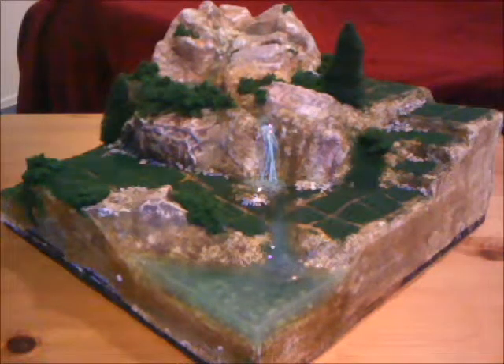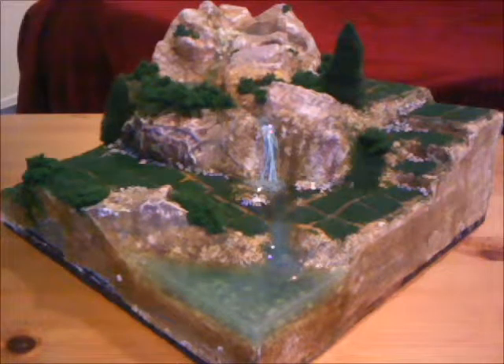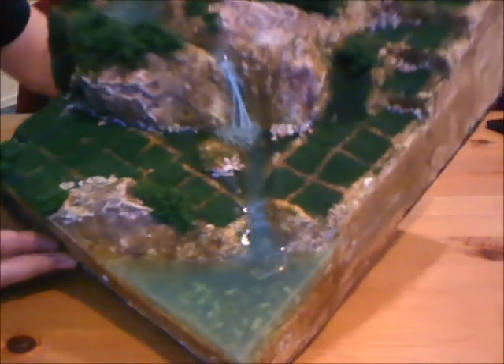Hey guys, thank you for joining me here today. As I said in my previous video, I was going to do a tutorial on how to create a 3D war game terrain, or how I created my 3D war game terrain as you can see here.